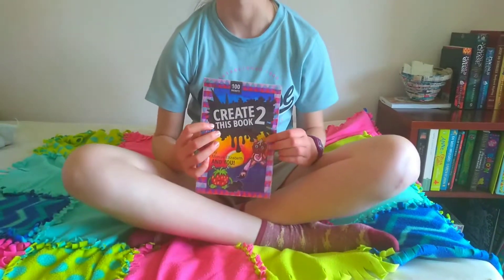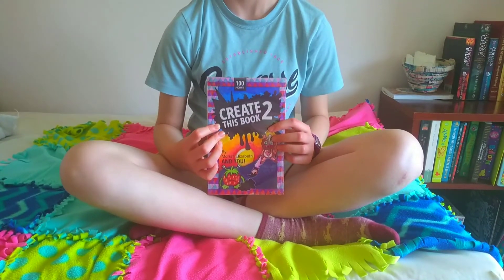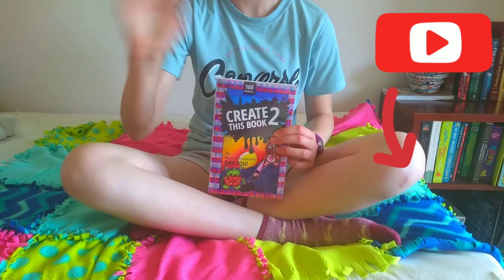If you enjoyed this video and want to see more Create This Book 2, including the back and inside covers, be sure to subscribe so you don't miss a thing. I'll see you next time. Bye!